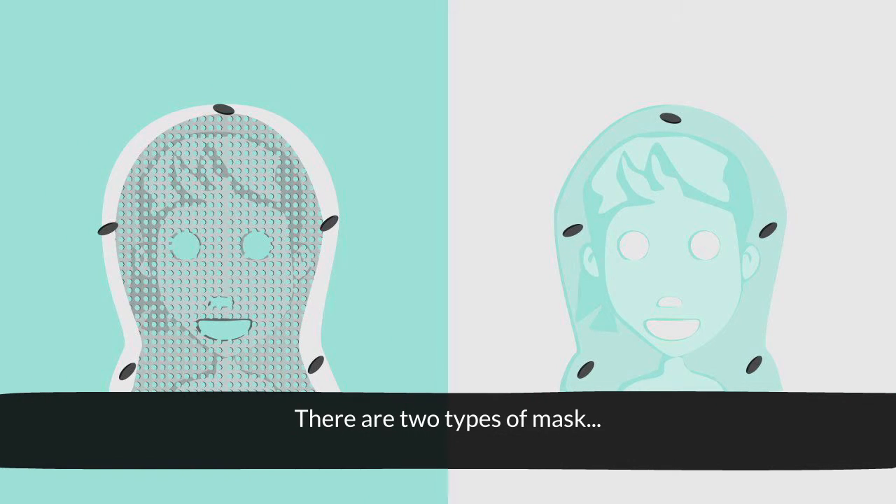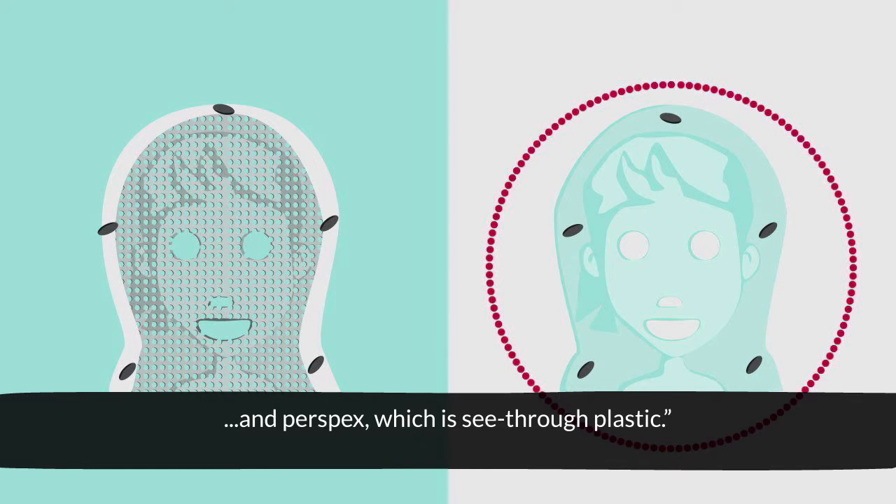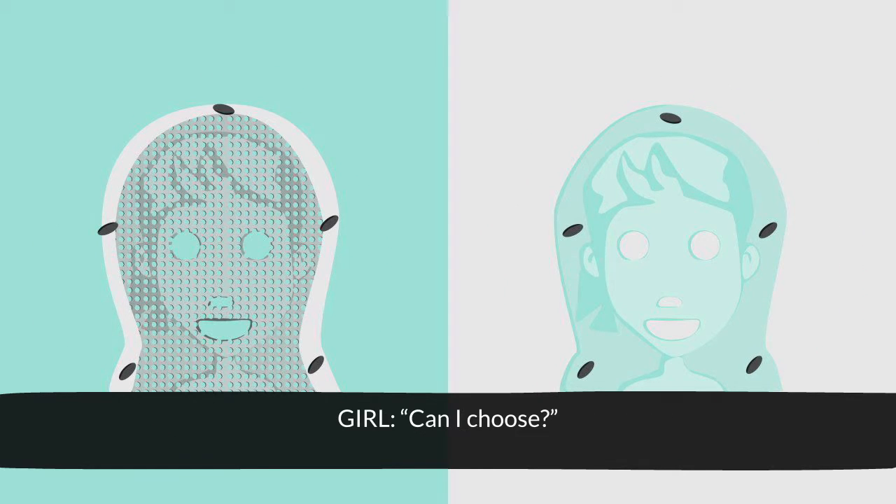There are two types of mask: thermoplastic netting and perspex, which is see-through plastic. Can I choose? No, it depends on your hospital.